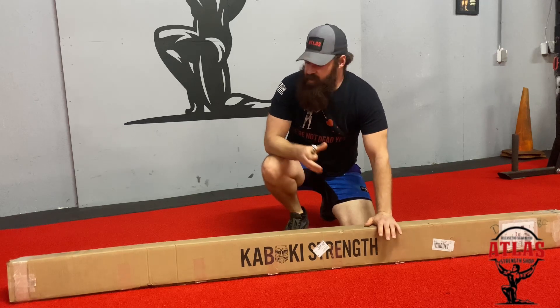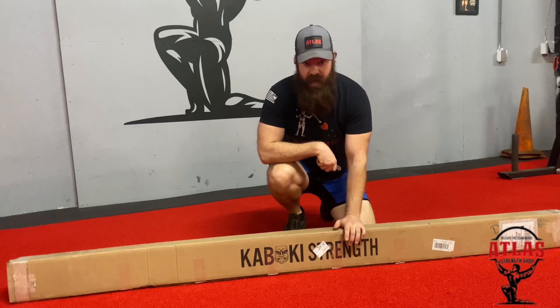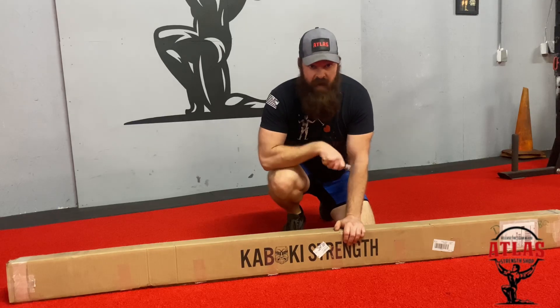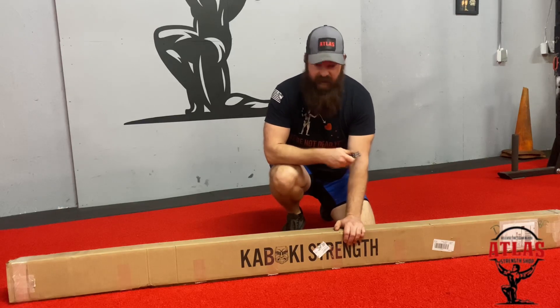What's up everybody, it's Cam with the Atlas Strength Shop back with another video. We ordered this bar on December 28th and it finally came in yesterday on March 11th — took forever to get here, but we are finally going to unbox and go over our new Kabuki deadlift bar. Before we do that, please like this video and subscribe to the channel. Let's get started.